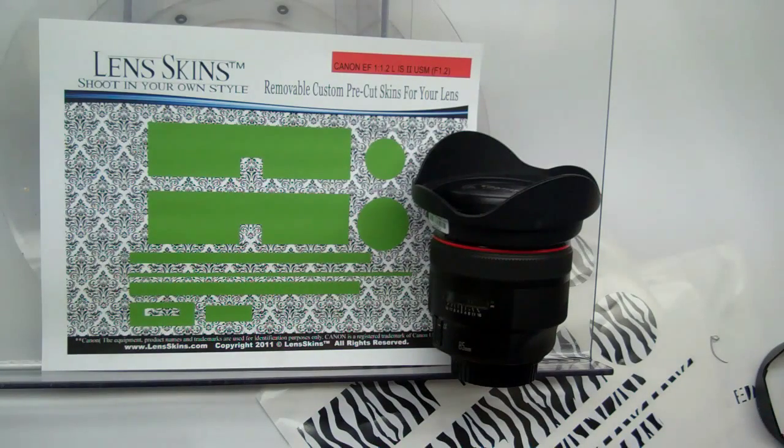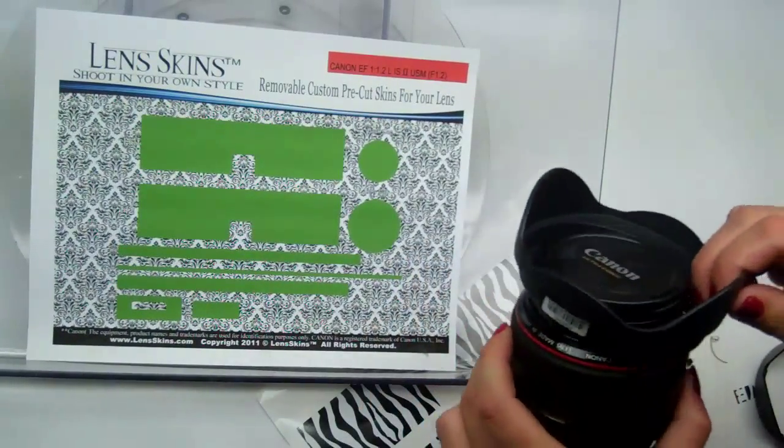Today we're going to install one of my favorite lenses, the Canon 85 1.2 LIS. I love this lens.